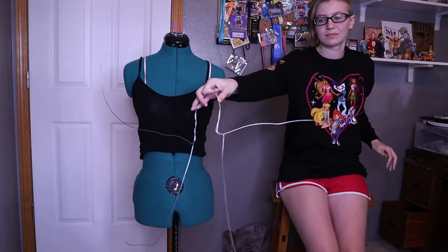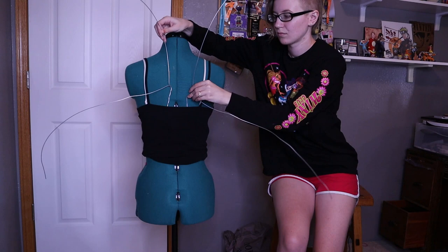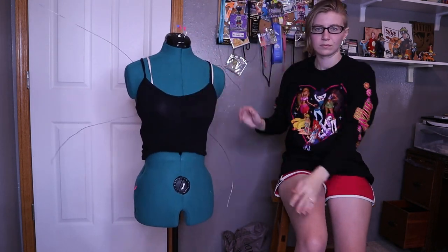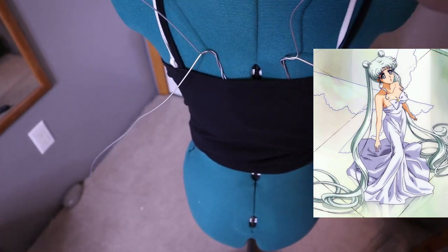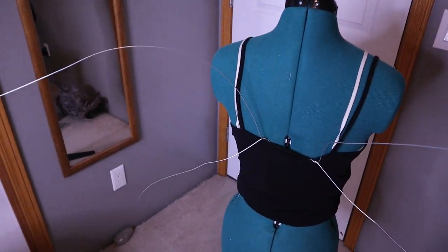Let's talk about attachments. The way that these wings are going to attach is the little u-shape that we made at the center is going to slide into the back of the dress, the shirt, the bra, whatever. With Queen Serenity's dress she does canonically wear a strapless dress, so there is space to slide these wings into the back.